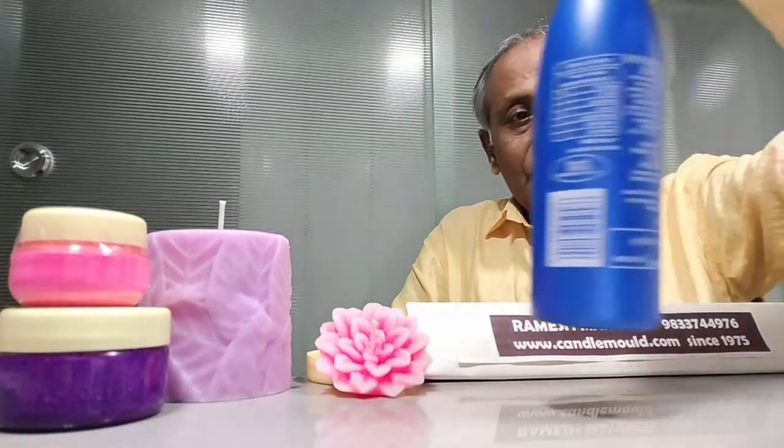Fluorescent color is available in powder form, so in the market you get it in powder form. Now you have to convert it into a paste by adding coconut oil — any coconut oil will do. Just take the powder in a big bottle or any container and add coconut oil to make a paste like this.